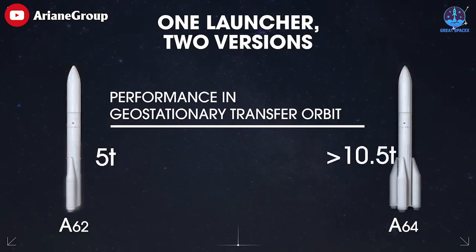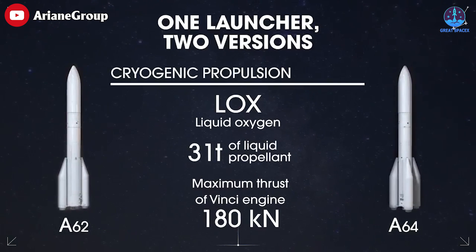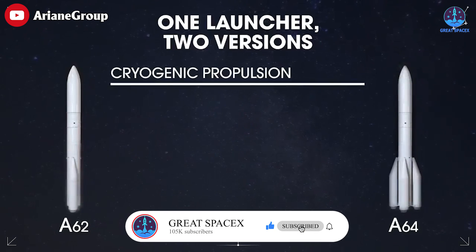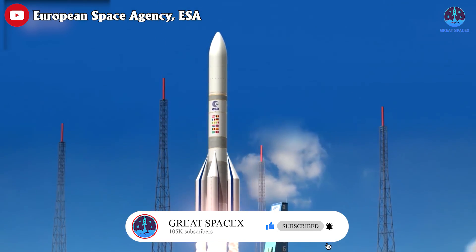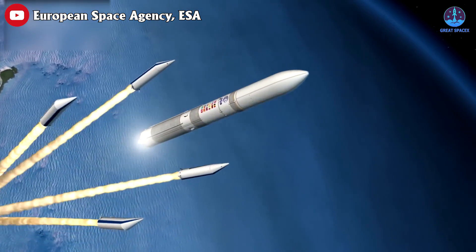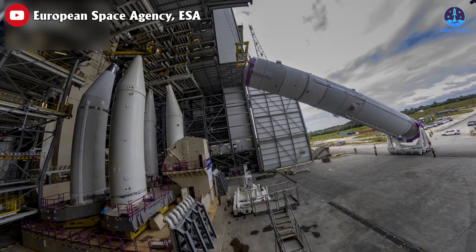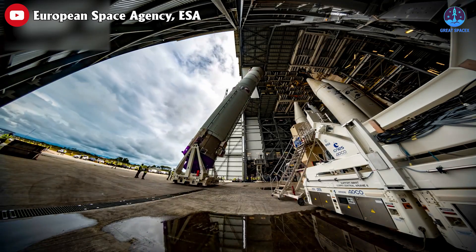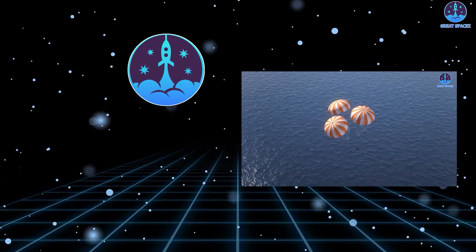Europe's new rocket will be designed to fly in two configurations — A62 and A64 — carrying two and four solid rocket boosters respectively. The new heavy lifter was originally expected to debut in 2020, but setbacks have repeatedly pushed that target back. Ariane 6 is now expected to launch no earlier than late 2023, leaving Europe with a gap in launch options until it is ready.